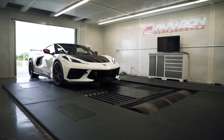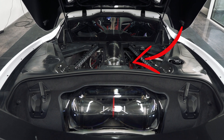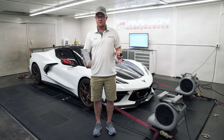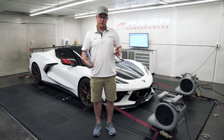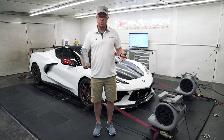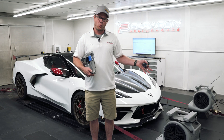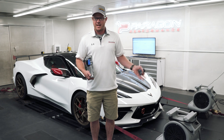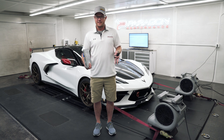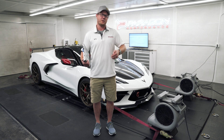We're in the dyno today with one of our customer cars. This car pretty much has full bolt-ons: the Eventuri intake, the Lingenfelter PTR intake manifold with the larger throttle body, our headers, and our cat-back exhaust. We previously tested this car in the dyno back in January in colder conditions with 93 octane. It came back to us with 91 octane, and we're here in June where it's hot and humid. So we're getting to see the car as it was before with stock tuning and 93 octane versus hot, humid with 91 octane as a new baseline. We're also testing E85 to see what that can do. Let's get a baseline and then jump into the tuning.